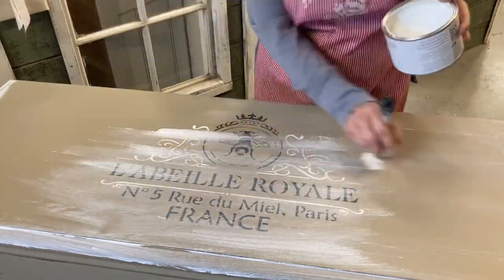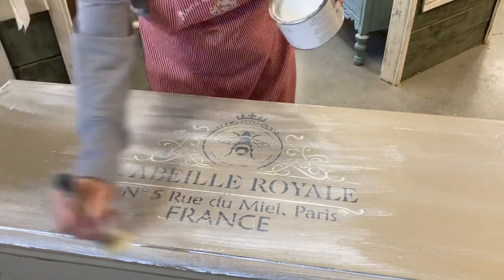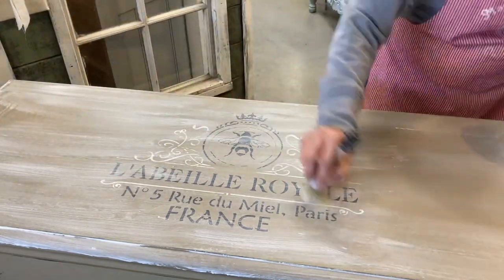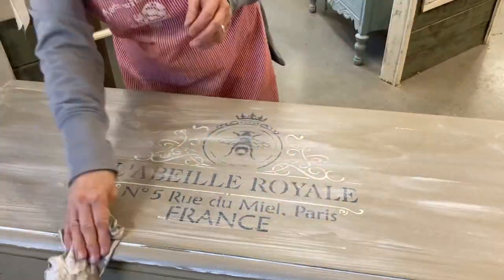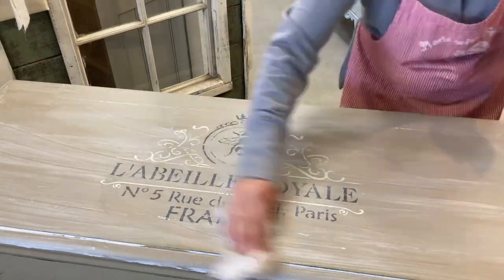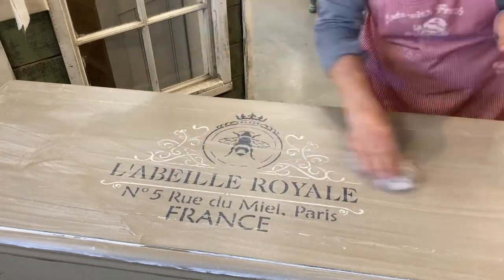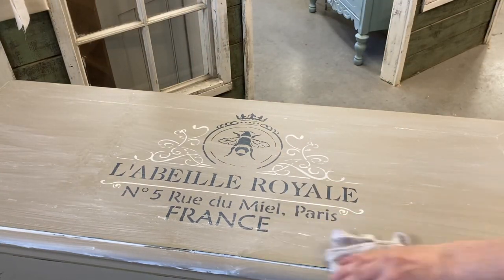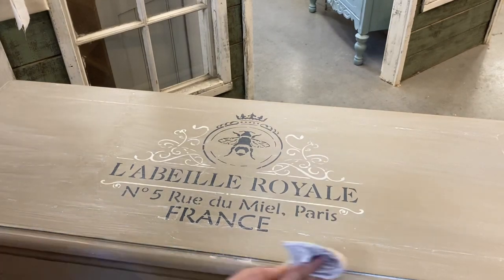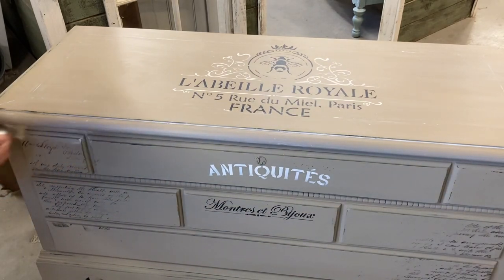You can go right over these stencils as long as they're dry, and not worry about damaging them — the wax will just help seal those in as well. When you go to wash your brush out with these pasty waxes, it almost feels like it's an oil paint, but all you need is hot water and you'll feel it melt right off. The cleanup is very easy as long as you have hot water.